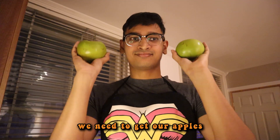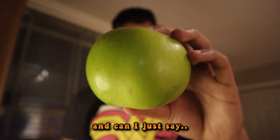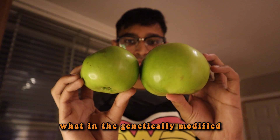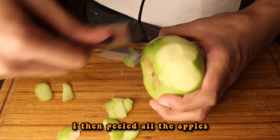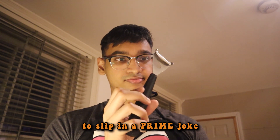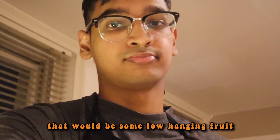So to start, we need to get our apples. I first grabbed whatever green apples I could find and can I just say, look at the goddamn size difference of these apples. What in the genetically modified shit is this? I then peeled all the apples and honestly, this was a great opportunity for me to slip in a prime joke about a peeler, but honestly, that would be some low-hanging fruit.